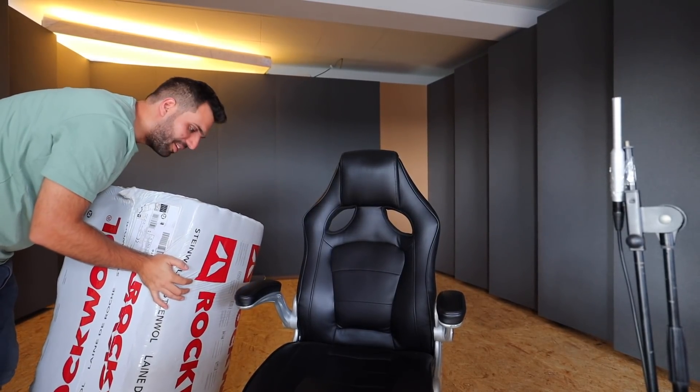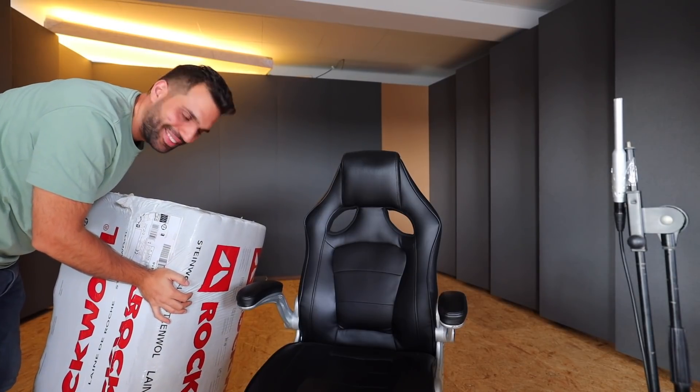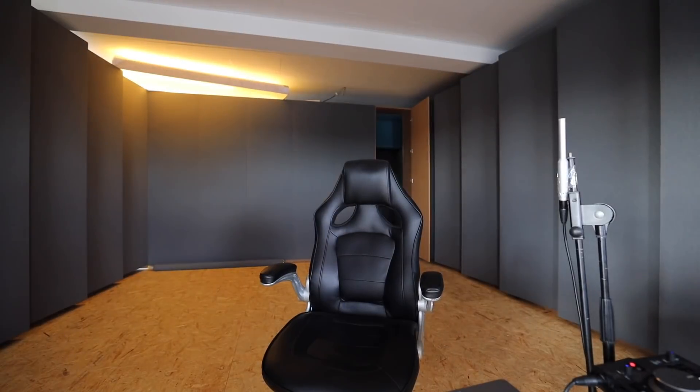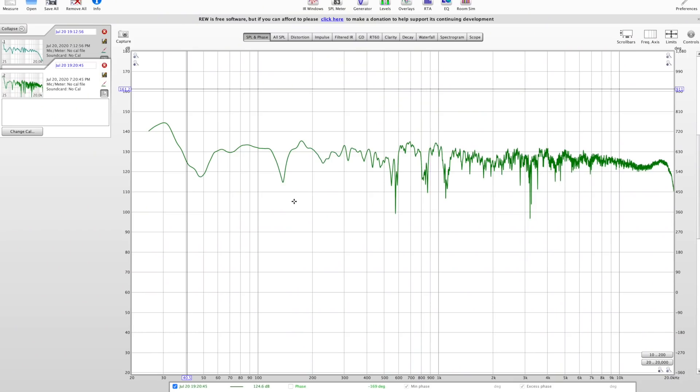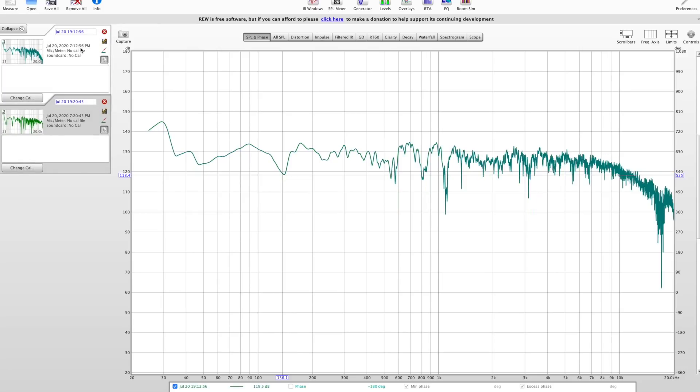Again, that green stuff — I hate it so much, but I'll do anything for a good studio. I moved some absorption back into the back wall to test. After removing smoothing, yeah — it made it worse.